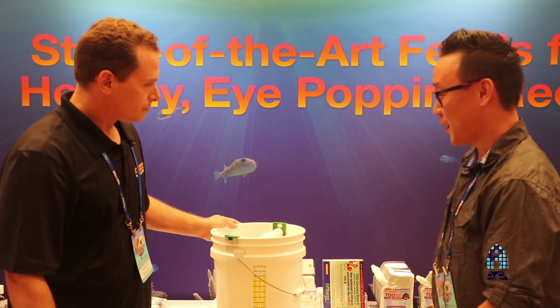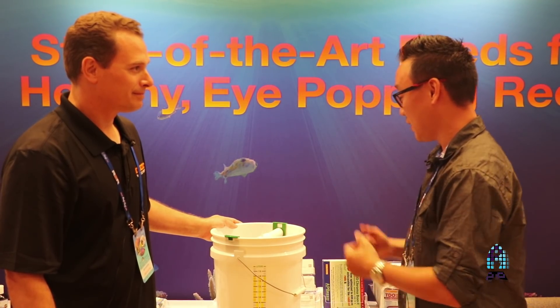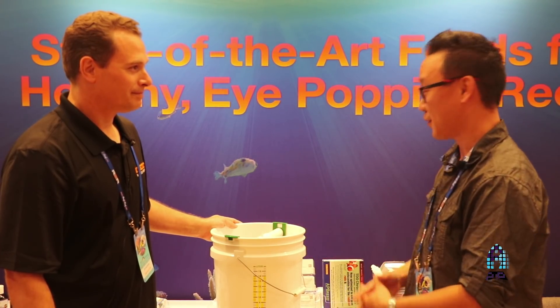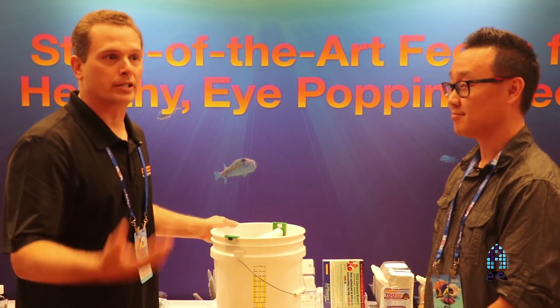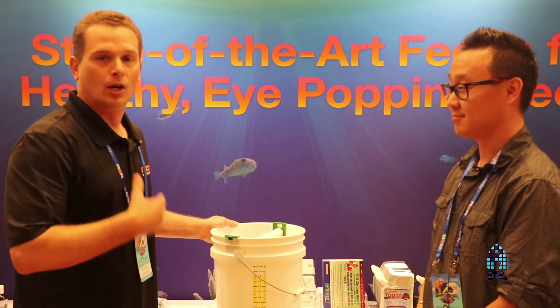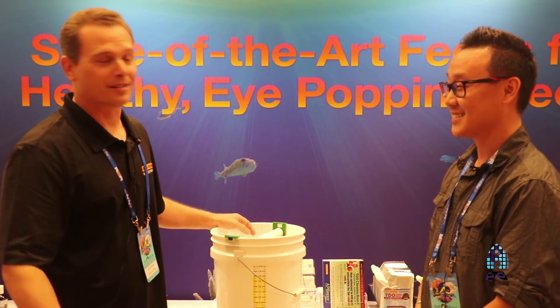Thank you so much Chad, I learned a great deal and I look forward to people picking this up and trying to grow their own rotifers. If anybody ever has any questions, we have a tech support line and you can contact us through social media — we are more than willing to answer questions about live feeds, phytoplankton, or all things aquatic.